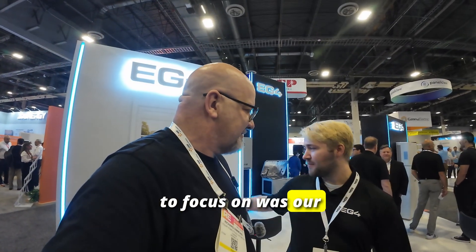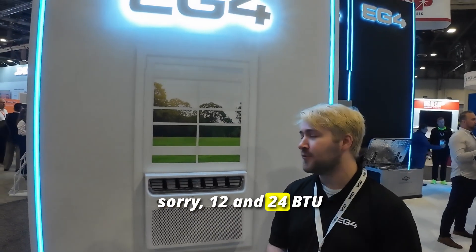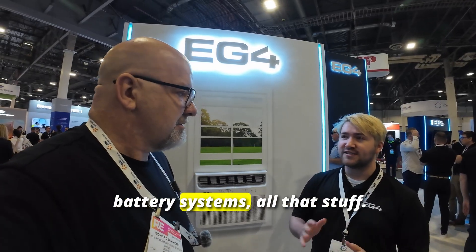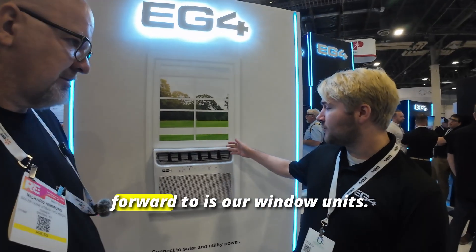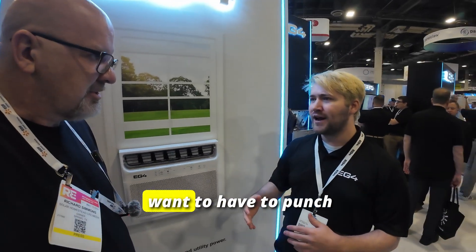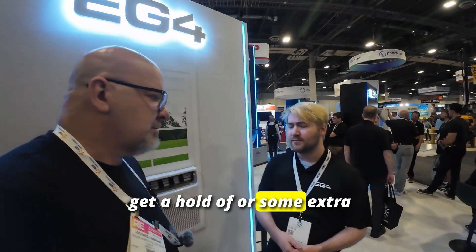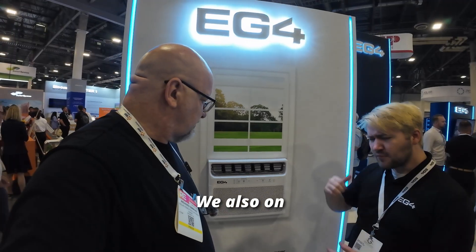One of the things I wanted to focus on is our mini split systems that we are expanding upon. We previously had a 12 and 24 kBTU mini split — that's a one ton and a two ton — that could take in solar and offset electric bills with power directly from the roof without needing an inverter or battery system. Something we've been looking forward to is our window unit. This will allow homeowners who don't want to punch holes in the wall to set up a simple system with some solar panels and utilize that for cooling power.